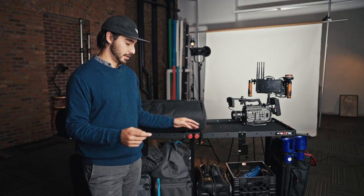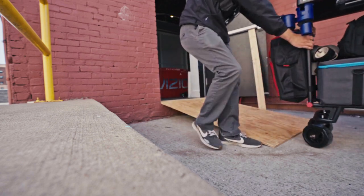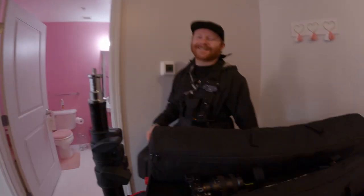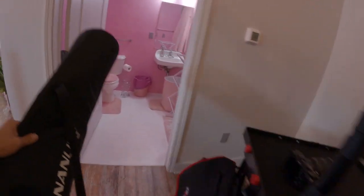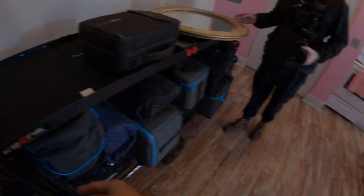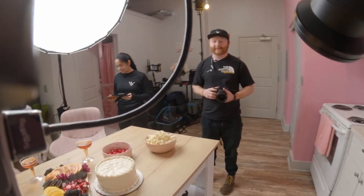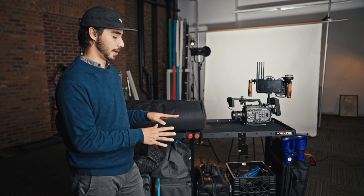Another great thing about this cart is this is the all-terrain version. It has much beefier wheels — it can go through grass and on gravel. Another really great feature is that the wheels can spin 360 degrees while standing in place, so it's really easy to maneuver in a tight space. Usually when we're on set, we like to tuck this into a corner and it kind of becomes like our director or camera station — our home base.